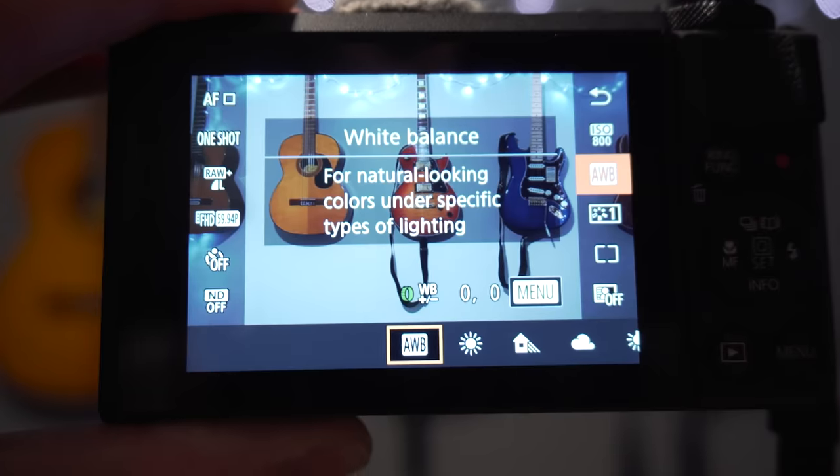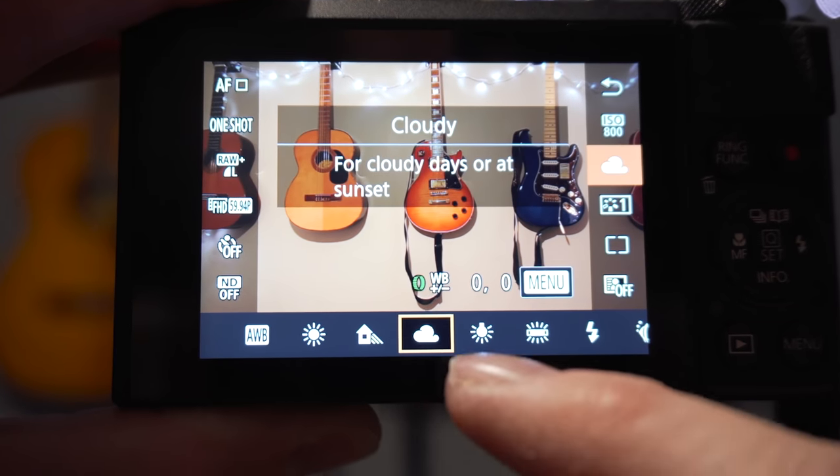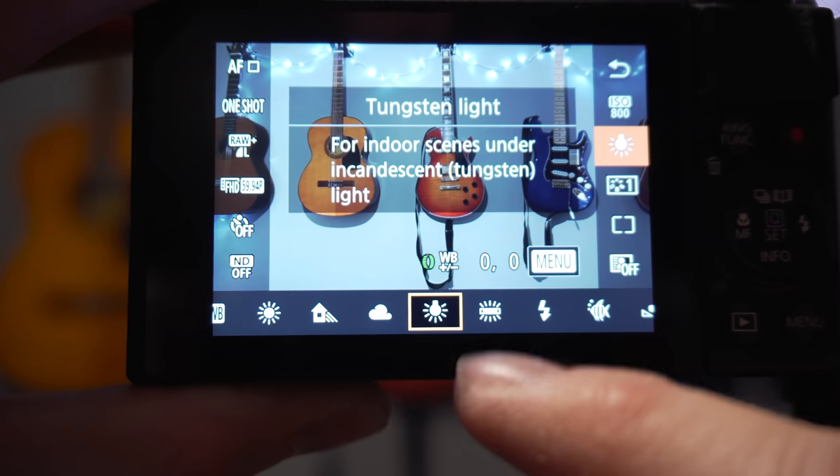The final tip — tip number four — is to set your white balance. Most cameras do a decent job in auto, but there's no harm in matching the setting to your conditions. On a cloudy day, set it to the cloud icon. If you're in bright sun but working in the shade of a building, use the shade setting. Out in midday sun, use the sun setting. Indoors with fluorescent or incandescent lighting, use the appropriate indoor setting. You'll find colors look noticeably better than on auto.